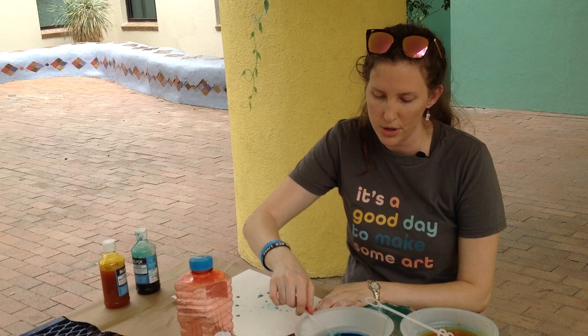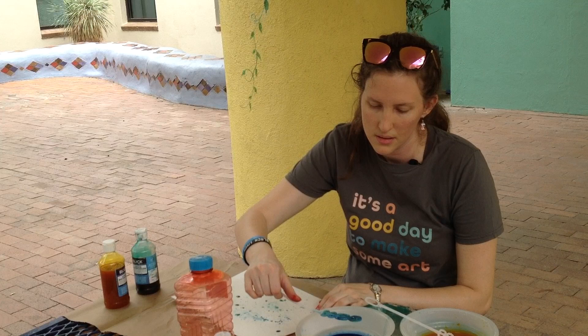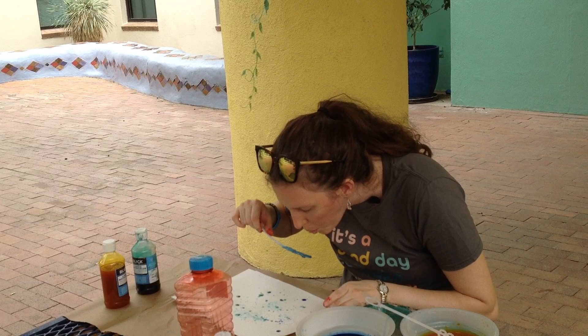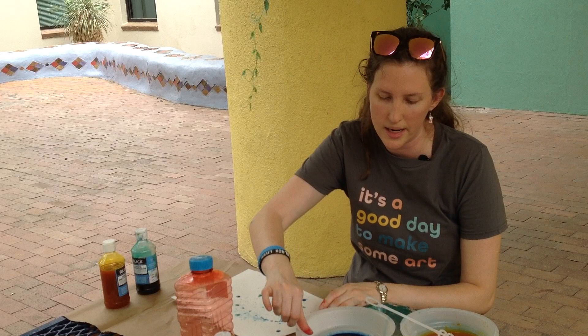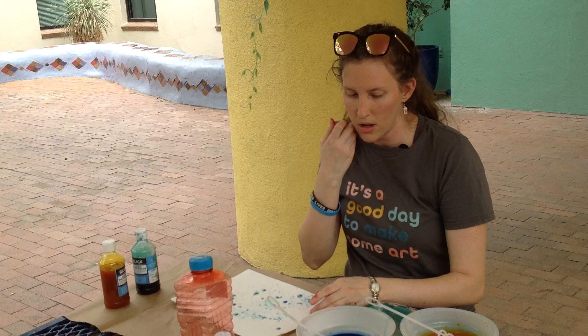Now I'm going to do a little bit of blue. I got some different bubbles that time — that one just splatted. And sometimes they do; they just splat sometimes.